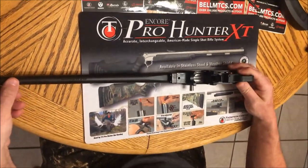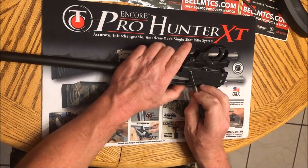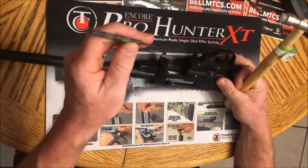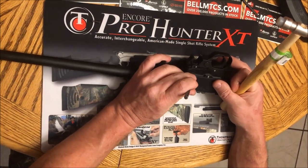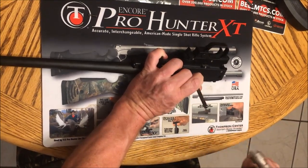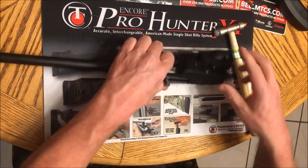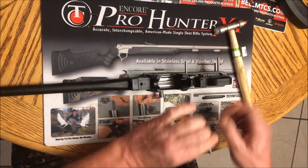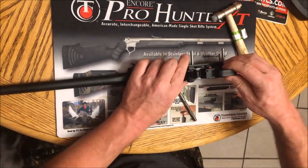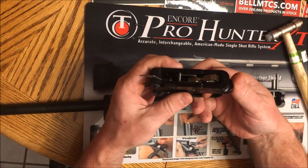And there it is, and you can see the size of it is just about like a 10-22. Next up, we have two pins on this trigger group — one there, one there. They're both the same size and they have to come out. I'll take my normal punches I use for everything else — this one's a 3/32 — and just tap these two pins out. And there's the trigger group. Not a lot to it. Very similar, if not exactly the same as the 10-22.